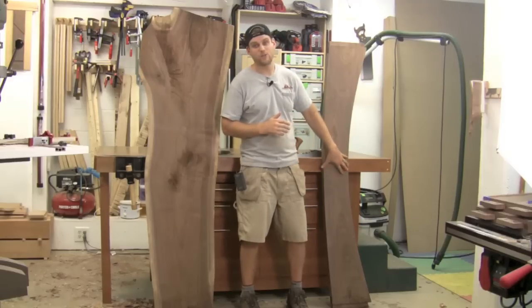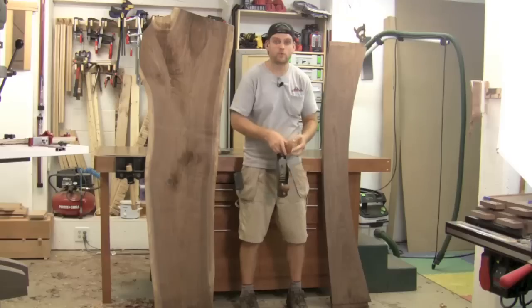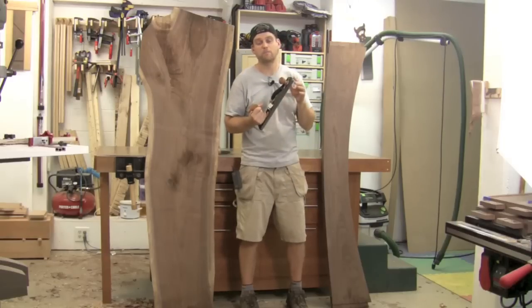Unfortunately this board is wider than my jointer, so I had to pull out the hand planes. My weapon of choice was the Lee Nielsen bevel-up jack plane. Let me show you how I did it.